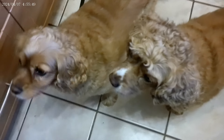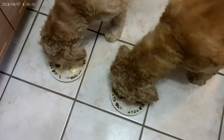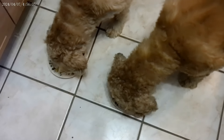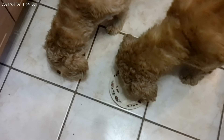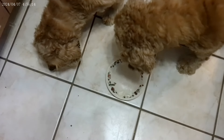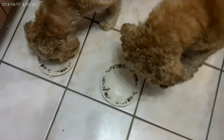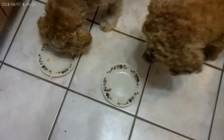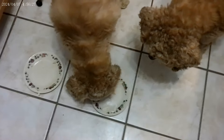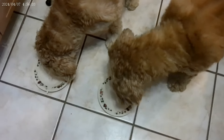Look at those faces — look at those faces with food. There's nothing there they don't like. It doesn't take long, so we'll be right back.